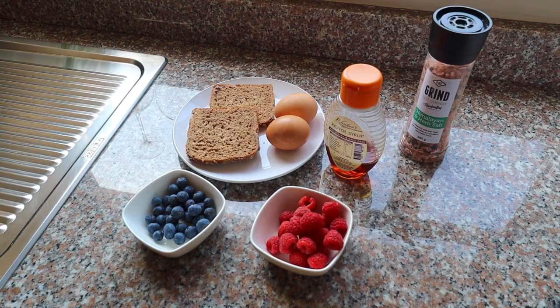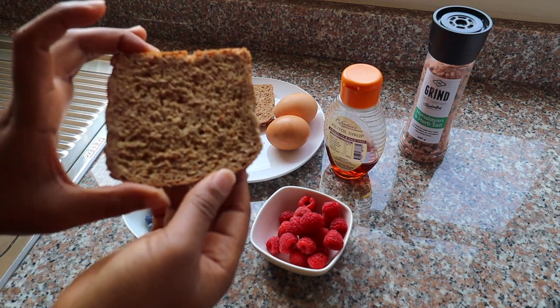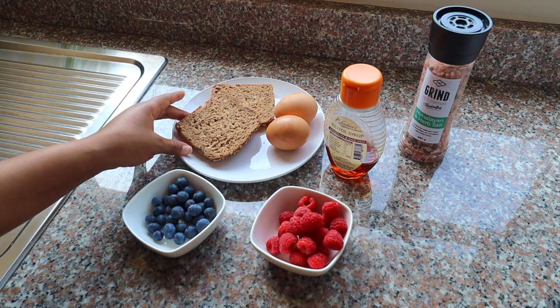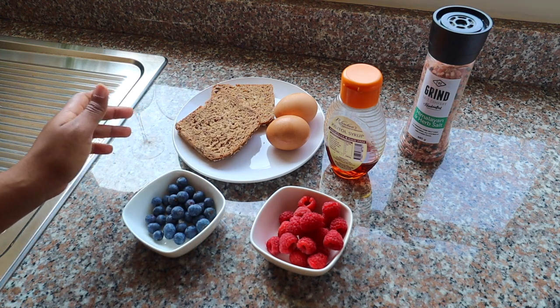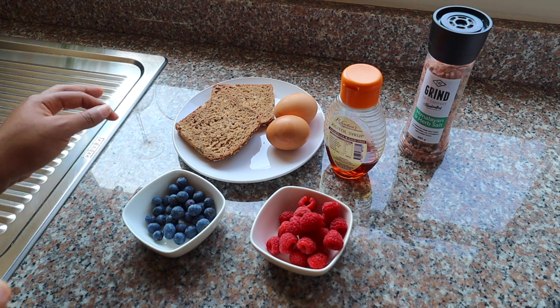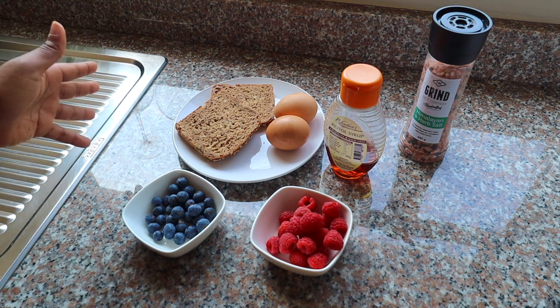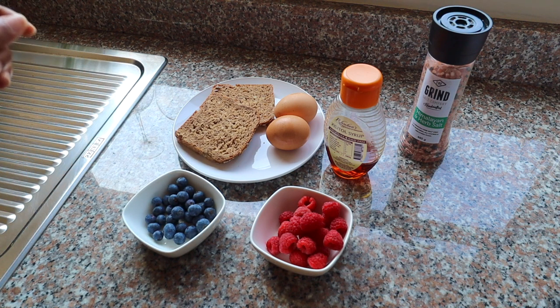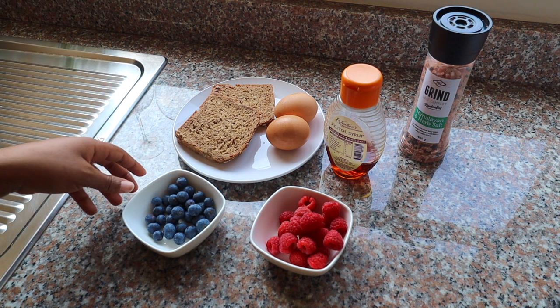Let's get into it. I'm going to take you guys through the ingredients required for this delicious meal. I'll start with the bread — I'm using a very high fiber bread. For two slices you get about 10 grams of fiber, and our daily recommended fiber is somewhere around 25 grams, not sure of the exact figure but it's in the 20s.